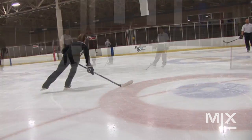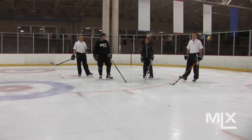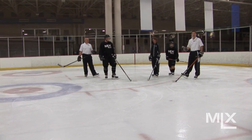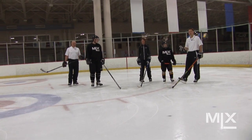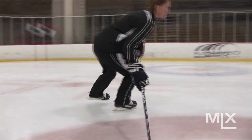We have a nice range of skaters out here from juniors to National Hockey League players to beginning skaters. It doesn't matter what your skill level is — what we're trying to do is understand what the element and the skill is for this drill.